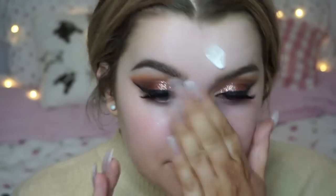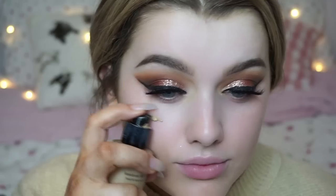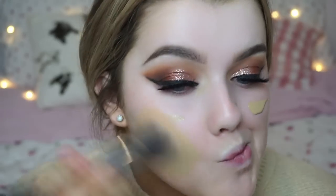Onto the face — just to hydrate I'm using my MAC Fix Plus, then using my Ole Flawless Blur and Hydration Primer to get ready for foundation. For foundation I'm using my Giorgio Armani Luminous Silk in shade 6 and buffing that in with a Sigma F80 kabuki brush.